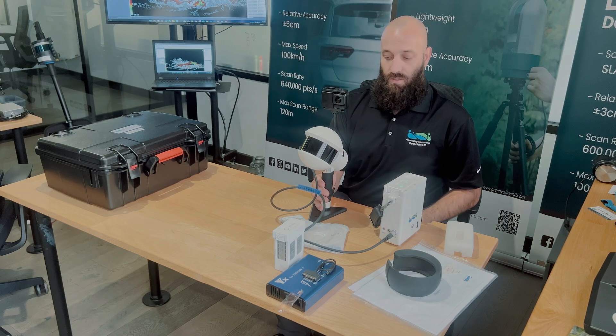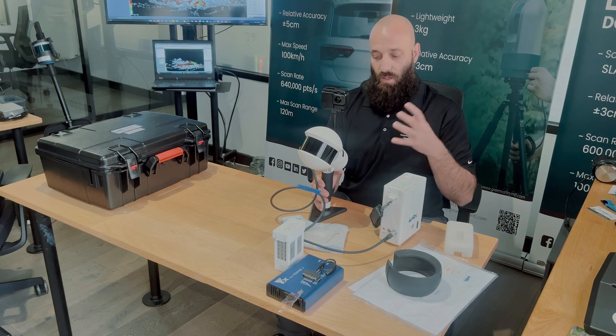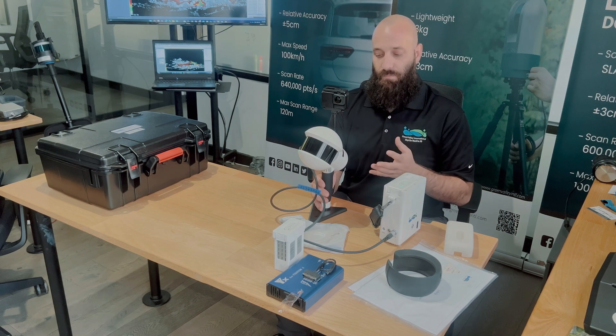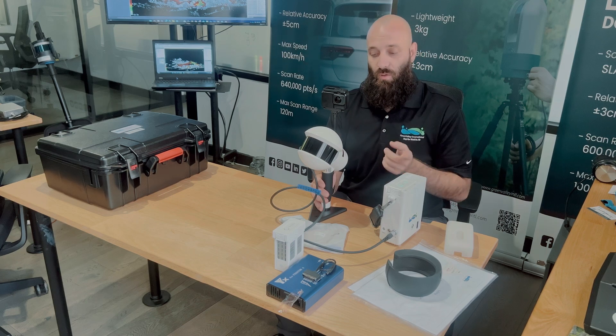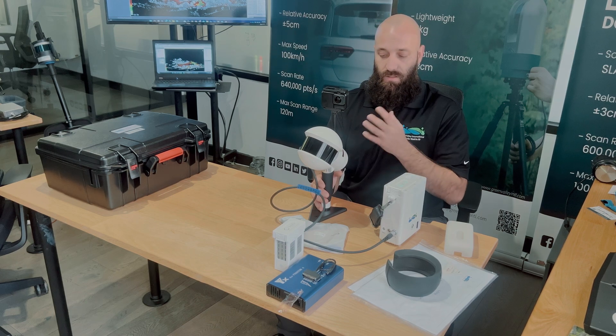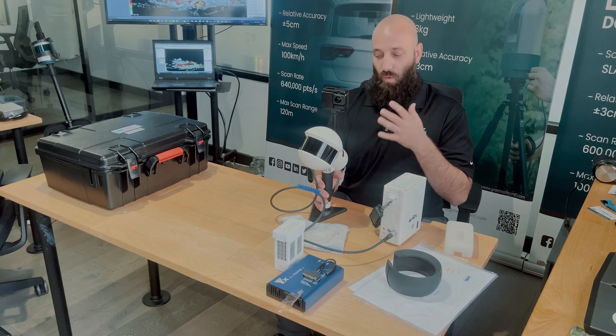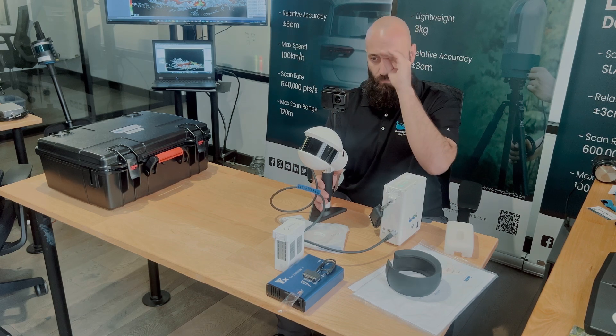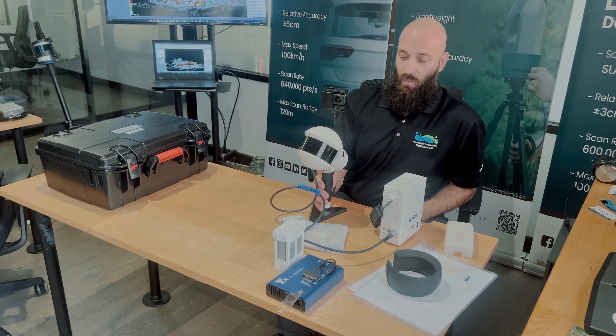From this point you just wait through the initialization that it'll go through. Once the light starts to go to a steady flash, you'll go ahead and hold it. During that time it will begin to do an initial mapping of the surroundings — it's about a turn and a half. Once that happens, it'll slow down. You'll just wait for the slow flash, and once the slow flash occurs, you can go ahead and begin your data collection.